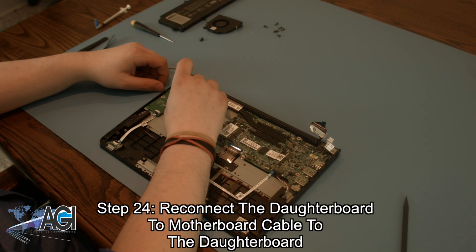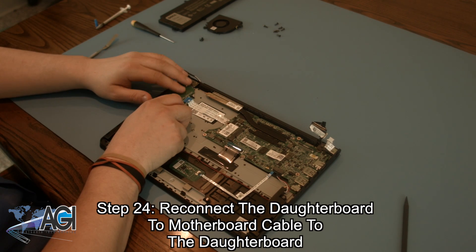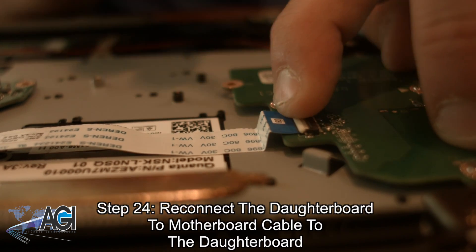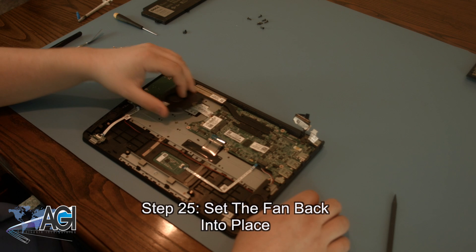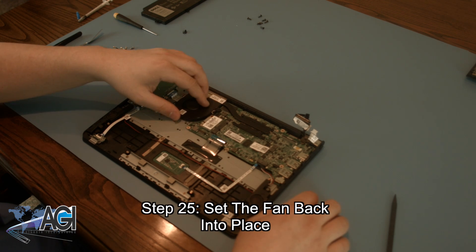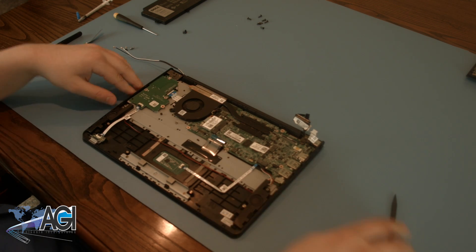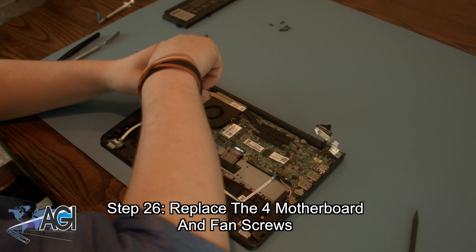Next, you will reconnect the daughterboard to motherboard cable to the daughterboard. Next, you will set the fan back into place. Now, you will replace the four motherboard and fan screws.